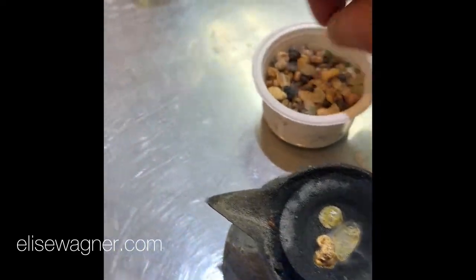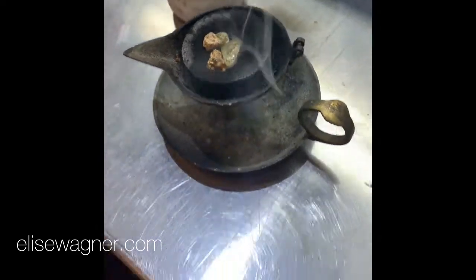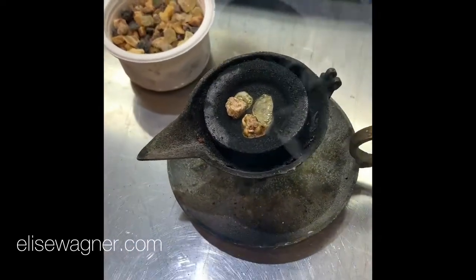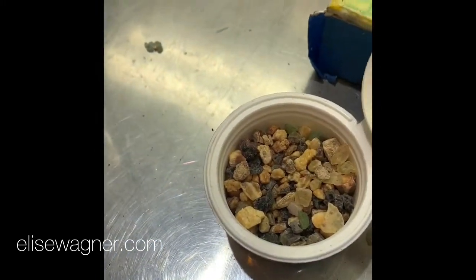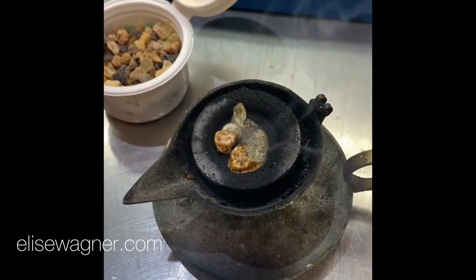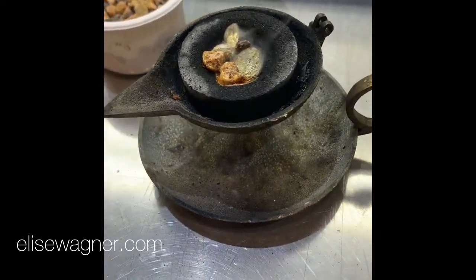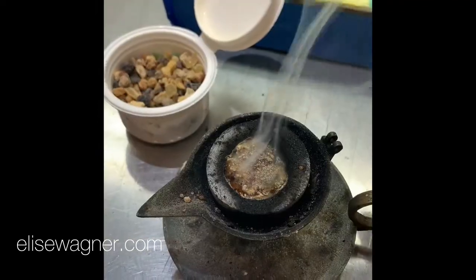There is just something about this burning and this ritual. I think it's because it's resin from a natural source and I use resin in my wax, and it feels very ancient. It feels like an old-world symbolic and grounding thing.